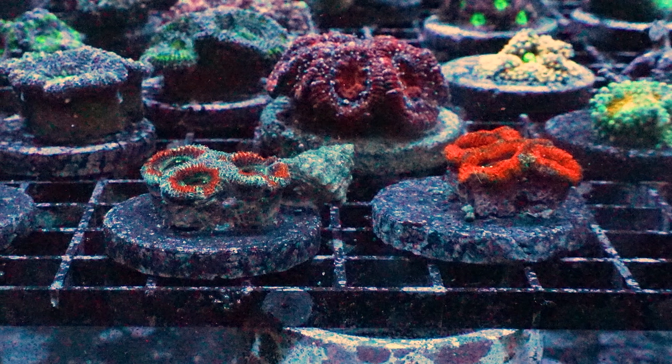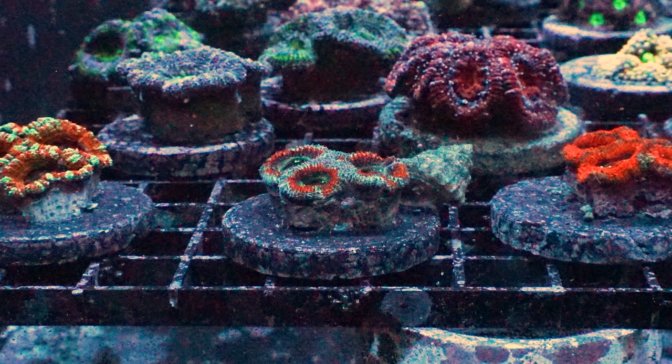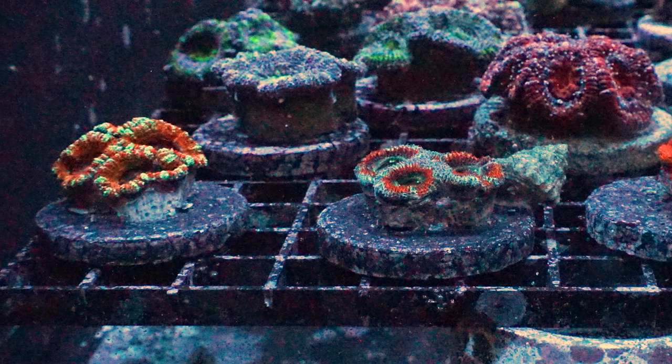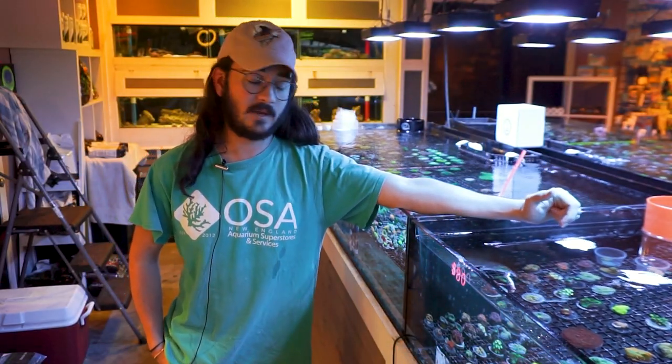These corals right here are one of the most stereotypical LPS corals. They are kind of a mounding shaped large polyp stony coral — a massive coral. As they grow, they grow out in a round shape and basically form almost a boulder shape.